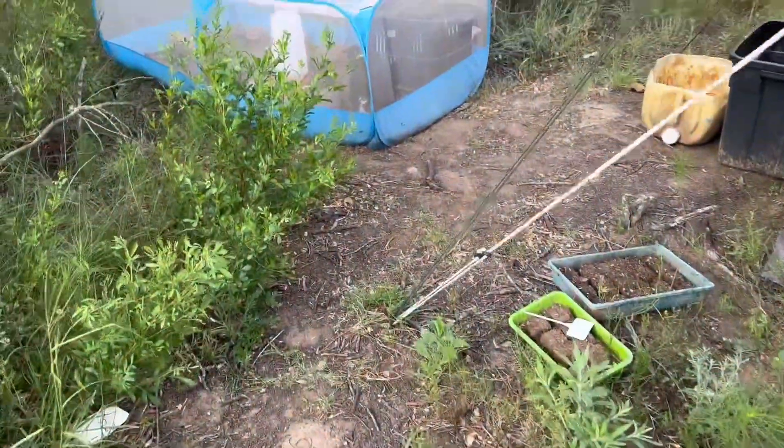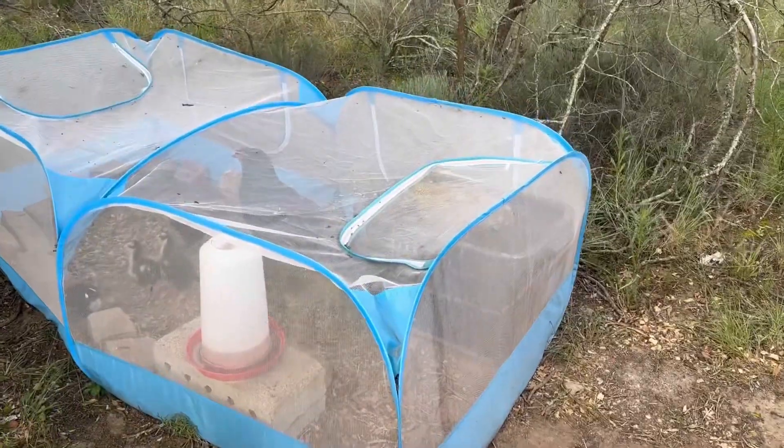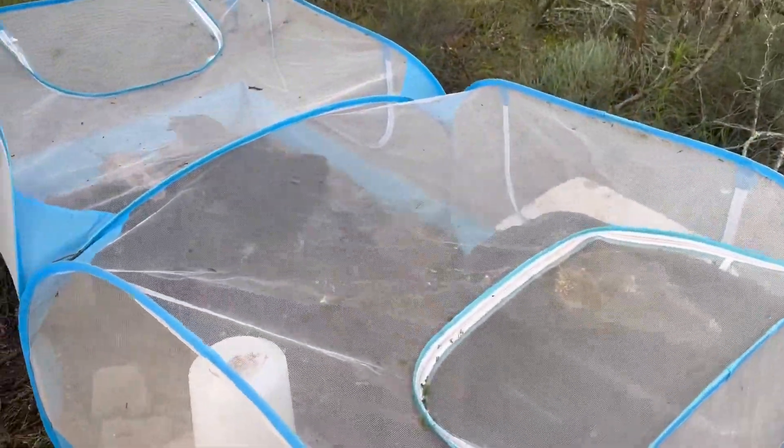Over here we have more Australorp mix — also not very tame.